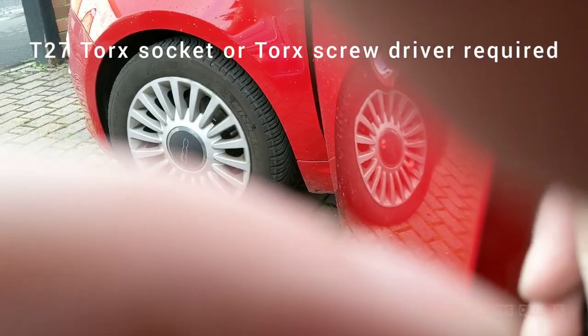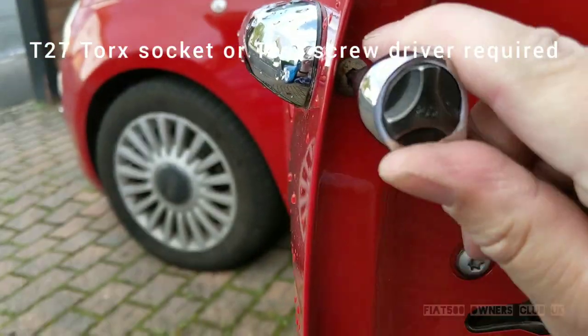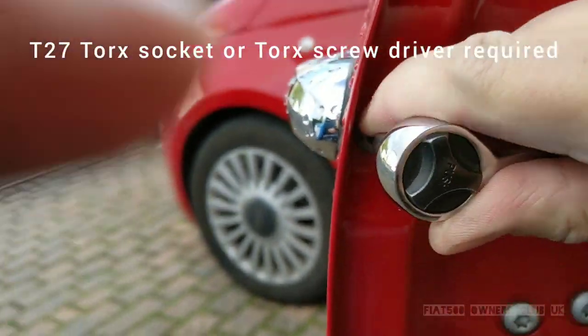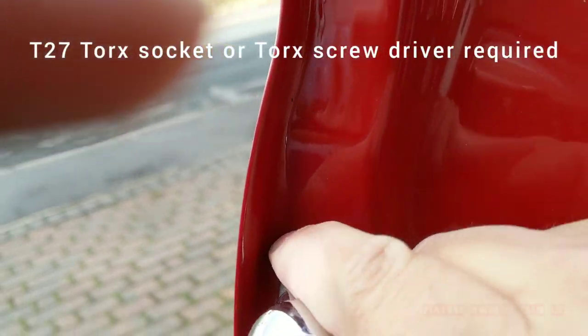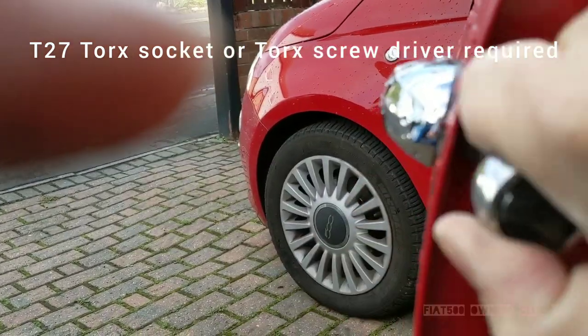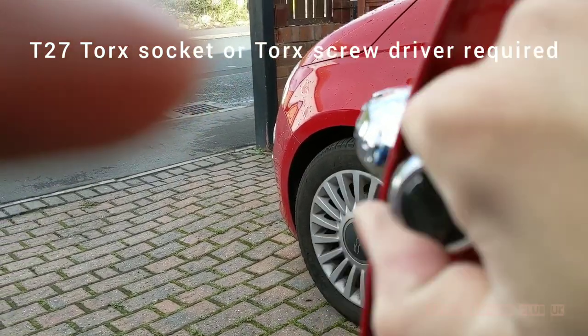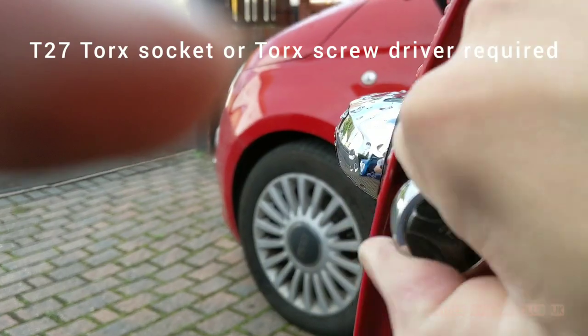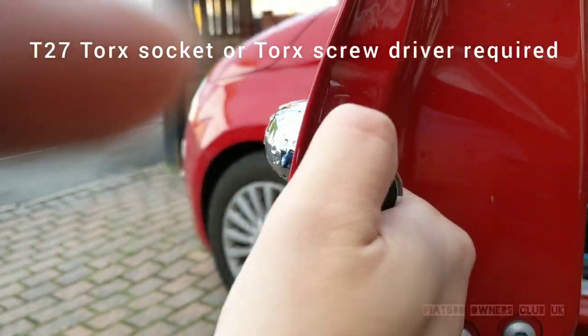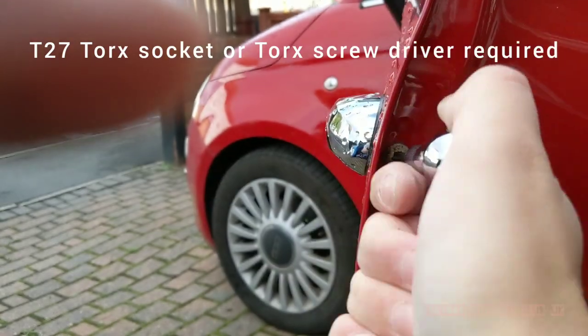The back edge of the handle is held in with a torx screw on the back edge of the door. Releasing this single bolt, there are basically only the two bolts and a connecting rod to the door latch — that's the only thing holding the handle in at this point.